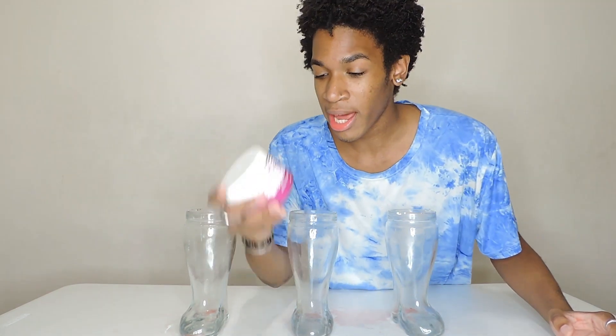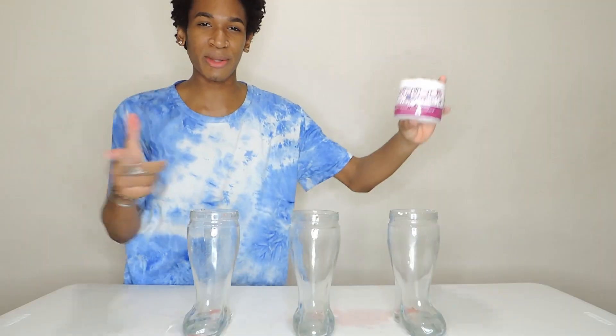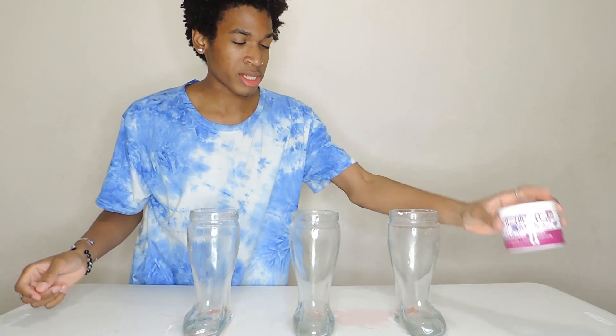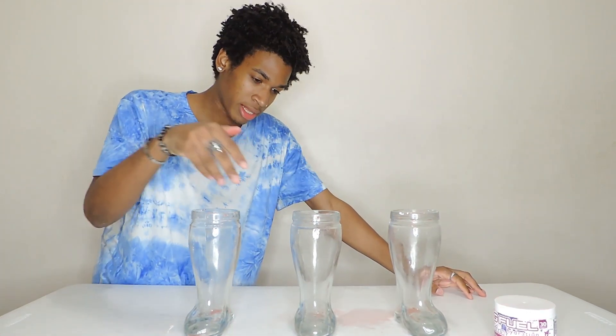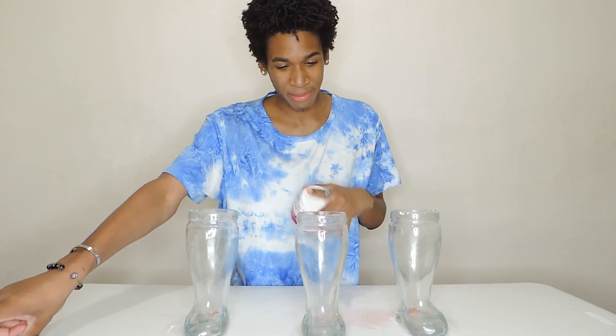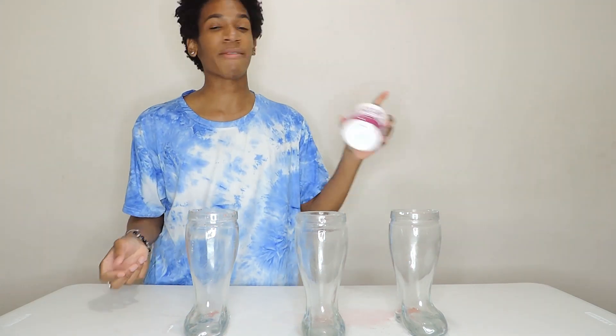Oh my god, there it was — the 96 ounce G Fuel chug! I definitely put a lot more powder in than I was supposed to. Two scoops was a lot — it was sweet, almost like if I put five scoops in, a little sour. But this was delicious — shoutout Phase clan, Phase Berry, this was delicious. Putting too much powder in definitely made it harder to chug and more sour, but I'm glad I did this G Fuel challenge. This is actually my first time having G Fuel.